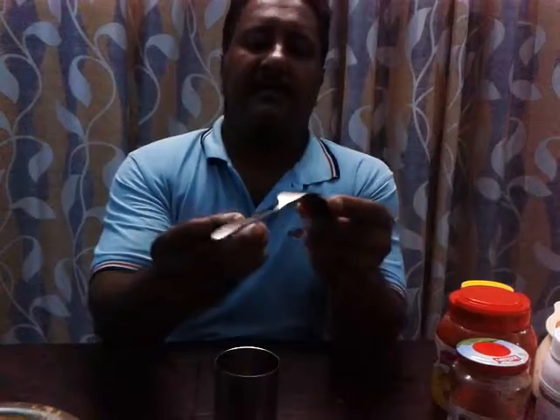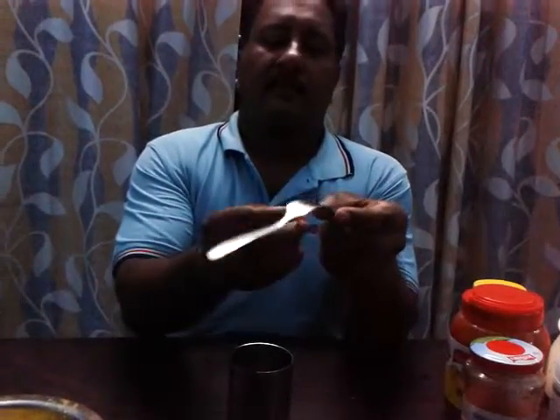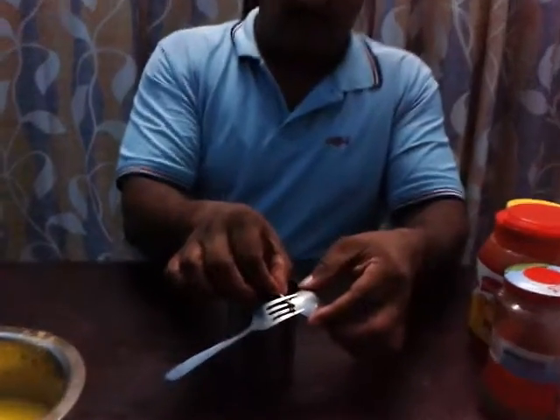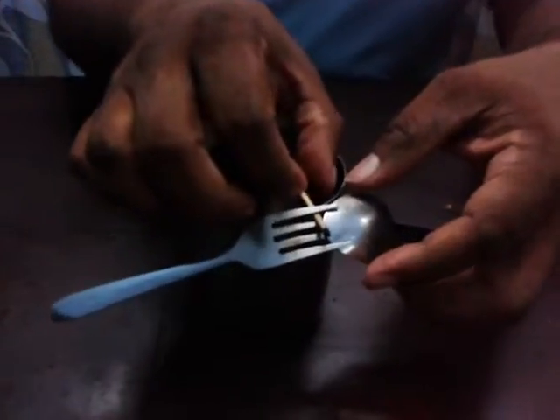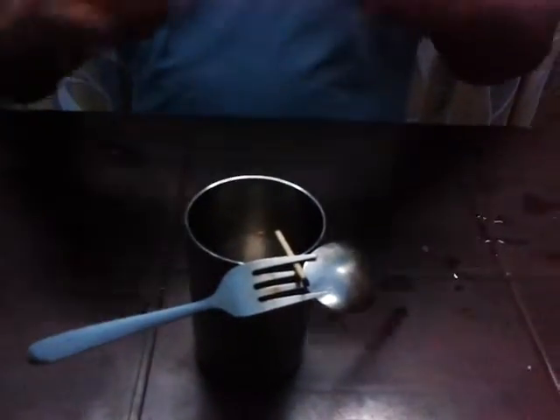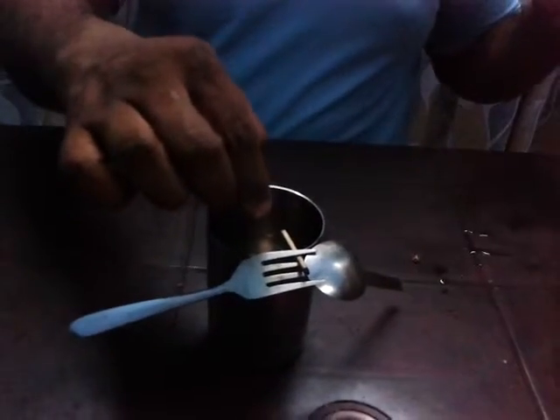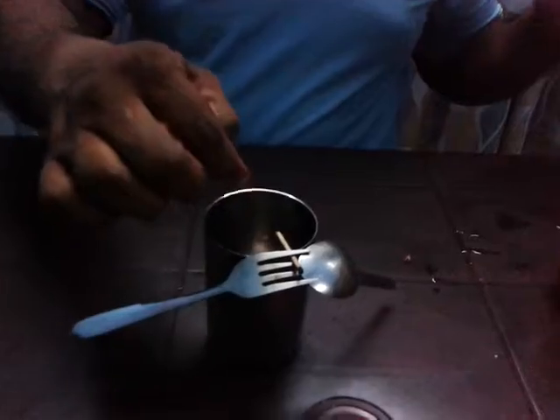I got a matchstick here. This is balancing. Now what I am going to do is just burn off the protruding stick inside this.